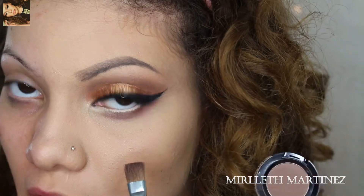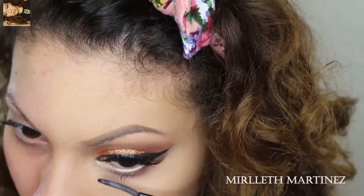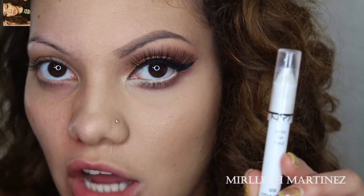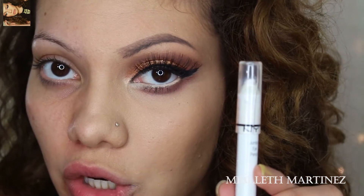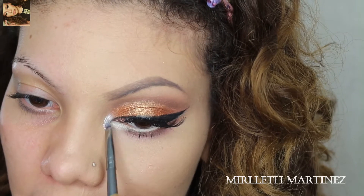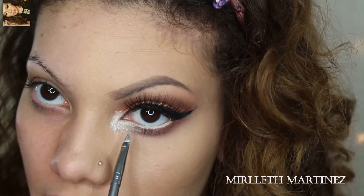Now I'm taking taupe once more and applying that on top of the brown shadow on the bottom. Then I take Cottage Cheese by NYX and apply it in the inner corner of my eye — this is going to be my highlight.